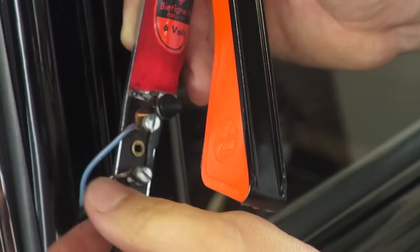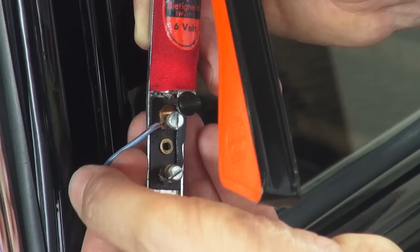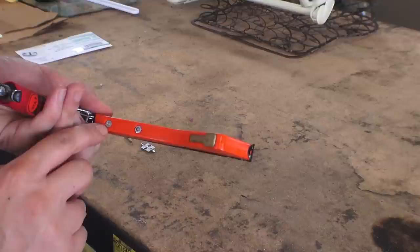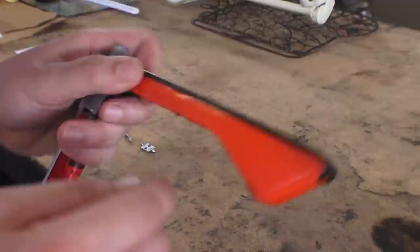There are two wires hooked up to the semaphore — you're going to want to undo those with a little flat head screwdriver. The blue wire usually goes to the top because that lights up the bulb, and then the black and white or black and green goes to the bottom. There's our semaphore.